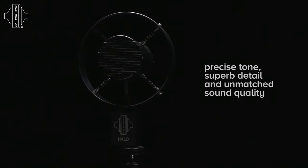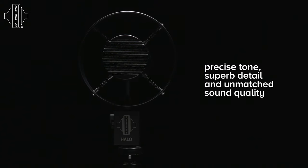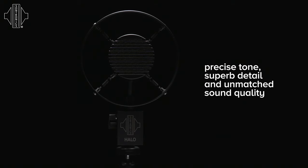Halo provides you with a full energy, low and mid-frequency, with a very nice, clear, crisp presence in the upper frequencies, but without any harshness. If you're a guitarist, then the Halo is one microphone you should never be without.